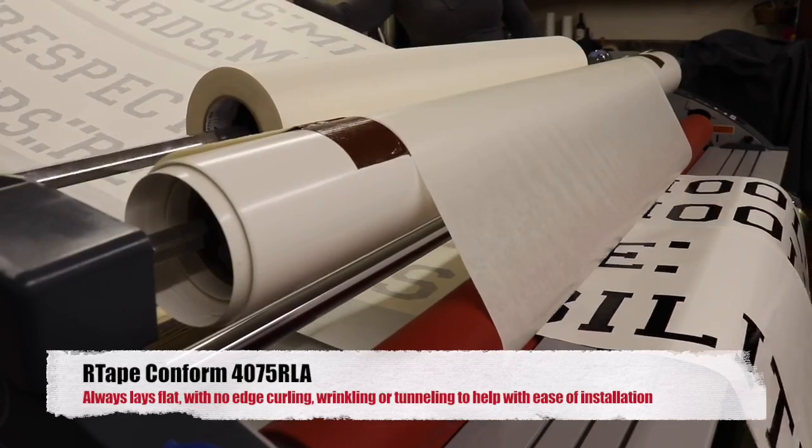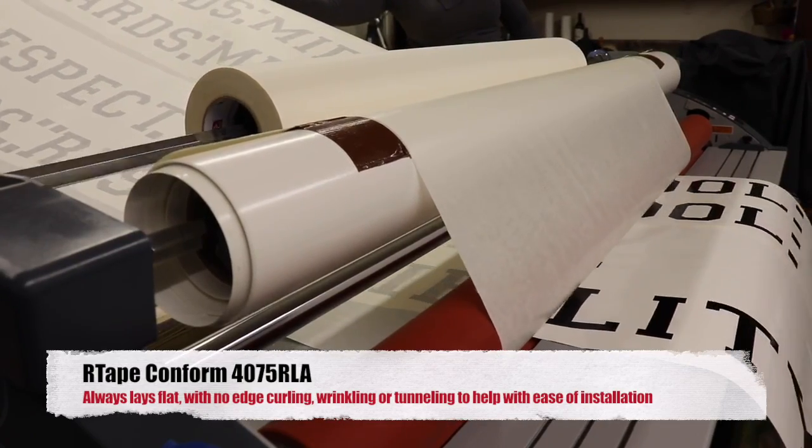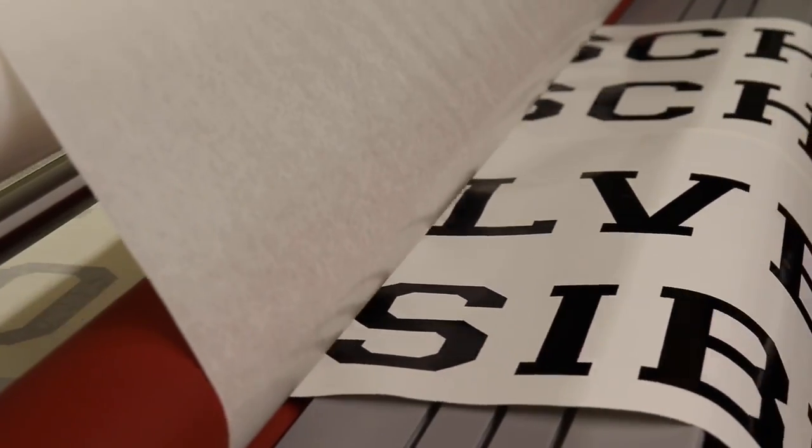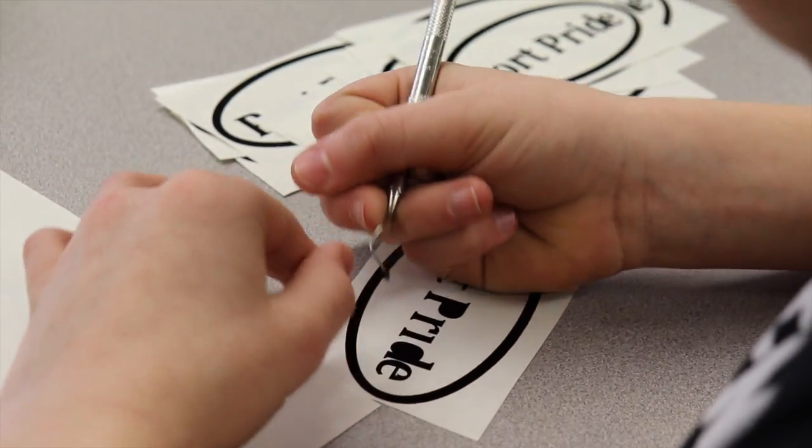Using a laminator, the GMI cut lettering is combined with R-Tape Conform 4075 RLA, otherwise referred to as release liner adhesion.